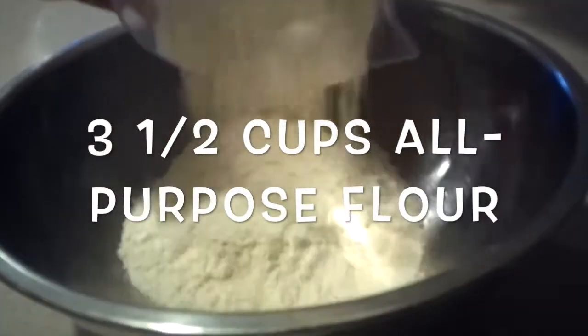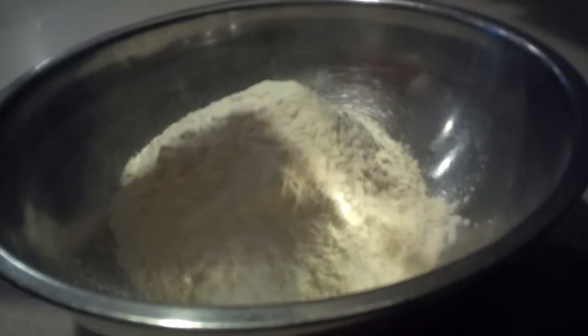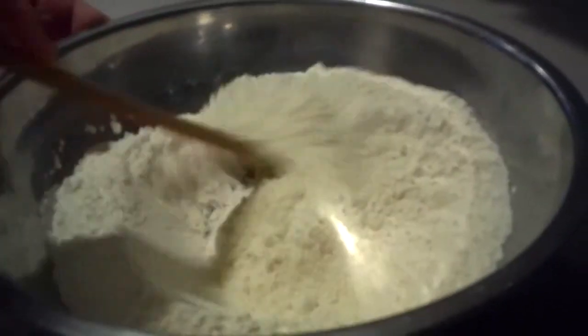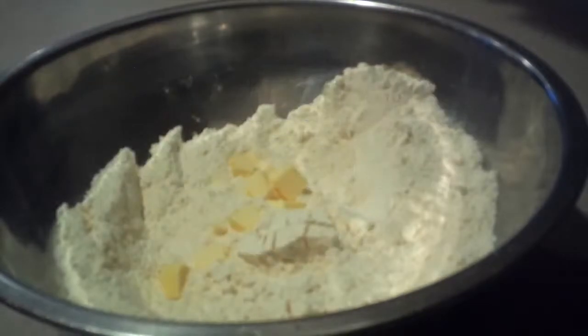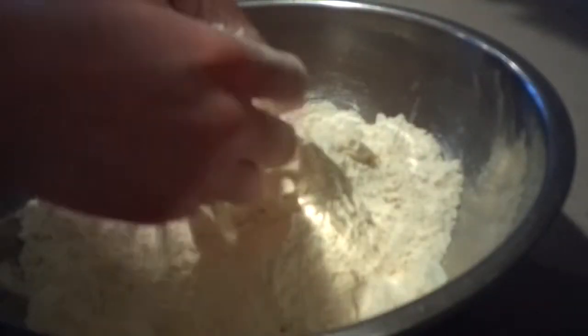Then in a larger bowl, add in the flour and salt, and mix them together until they're combined. Then add in the cold cubed butter, and rub it into the flour mixture until it's evenly combined and forms fine crumbs.